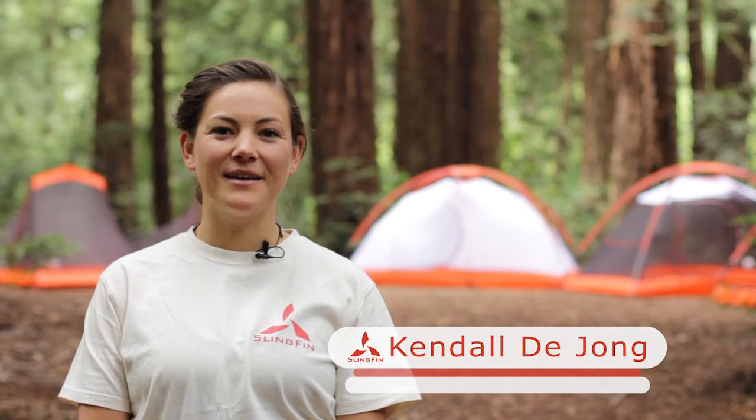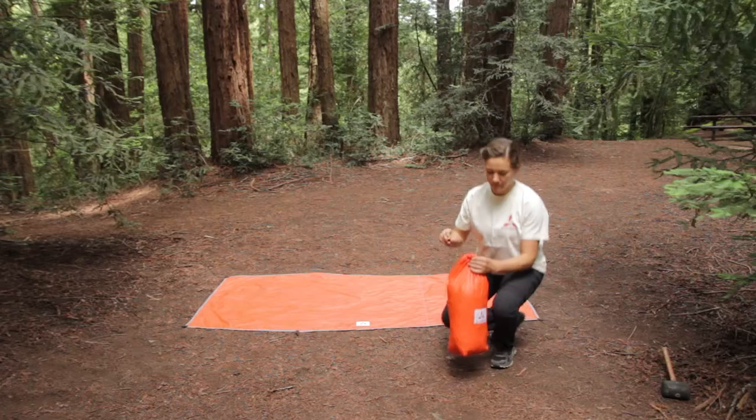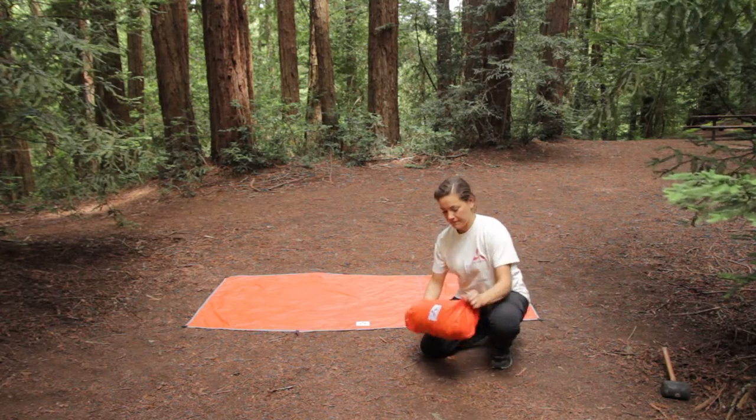Hi, I'm Kendall from Slingfin. In the following video, I'm going to show you how to set up the Slingfin 2-Lite. If you have the optional footprint, lay it out over a clear and level surface.